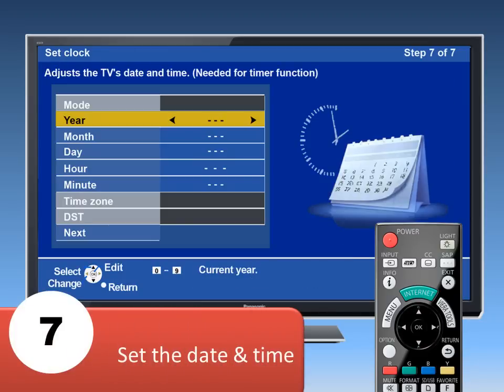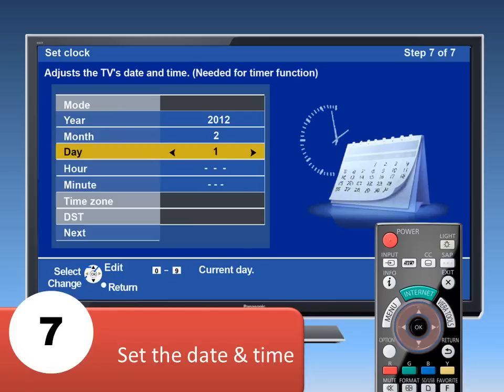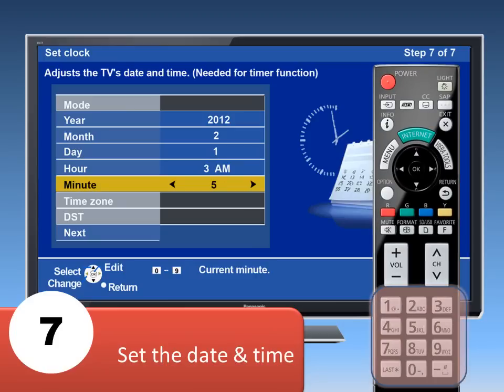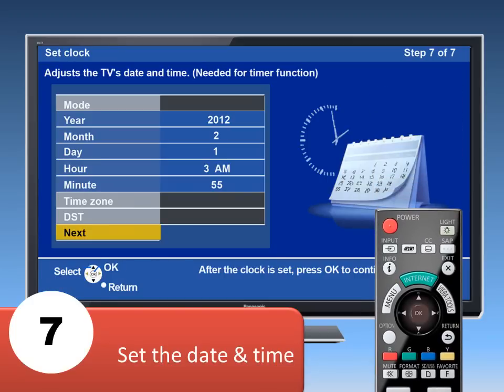Let's set the date and time. Use the arrows up, down and left-right to set the correct date and time. You can also use the number pad on the remote to enter the numbers directly. Select Next when finished, and then press OK.